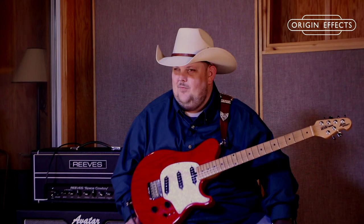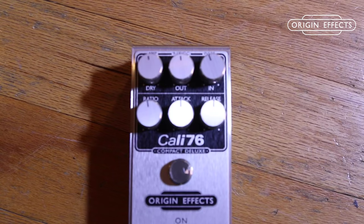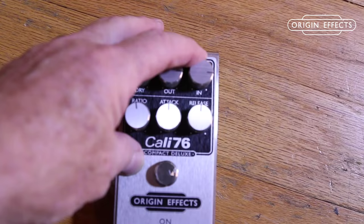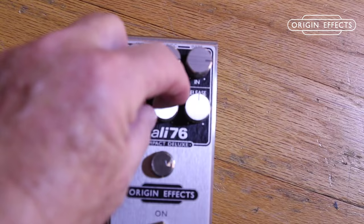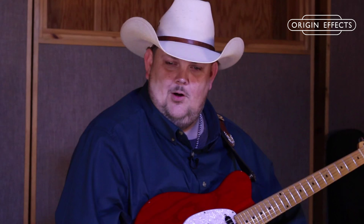Now that you've seen how I like to set the Kali 76, we've grabbed the booklet that comes with the pedal and we're going to showcase exactly the tones offered from the settings in the pamphlet. Steve has set the pedal to the first picture on the back page: dry all the way down to zero, output all the way to about 3 o'clock, and input set at 3 o'clock. The ratio turned all the way down, the attack turned all the way down, and the release turned all the way up. That is called in your booklet: Percussive and Lively.